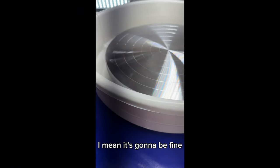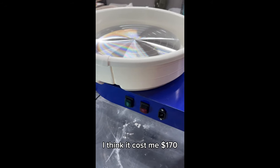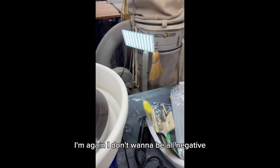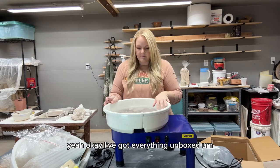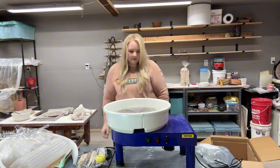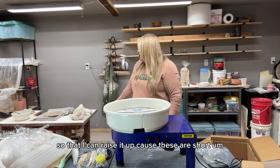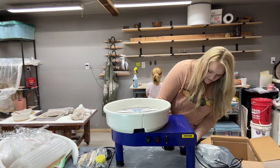I mean, it's going to be fine and I'll probably keep it. But when you buy something — I think this cost me $170 — you expect it to be new, not used. I'm not trying to be all negative because I'm sure the wheel itself is fine. The brand is Vevor — I'll put more details on-screen.